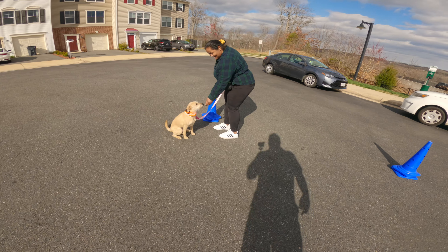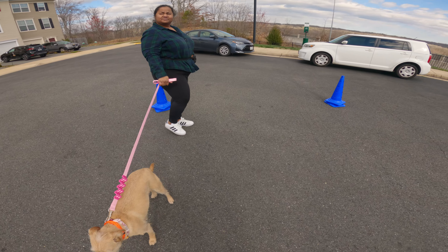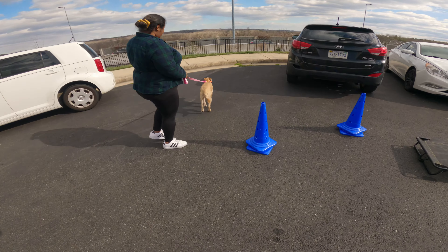One, two, three — good. Even at first I would give her acknowledgement after every single one. She could go another way but at least when she turns around — yes, good girl, this way. You can eventually wean off of it, but it's better to do it too much at first than too little. It's really what helps to drive that engagement and reward for them.